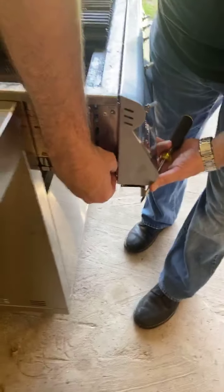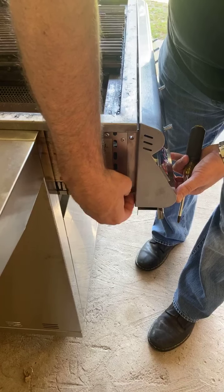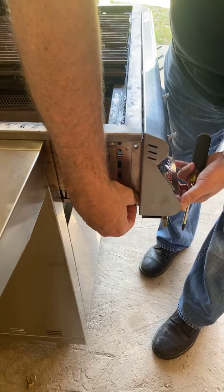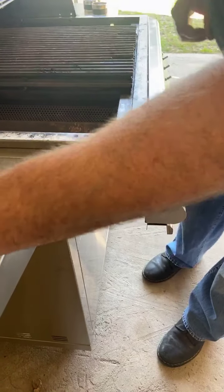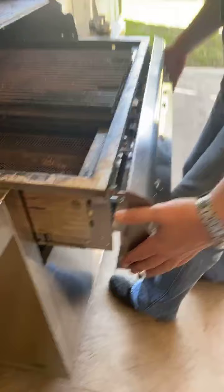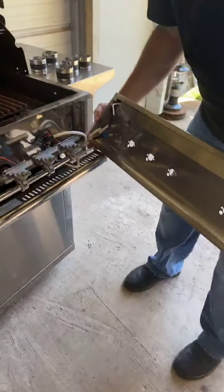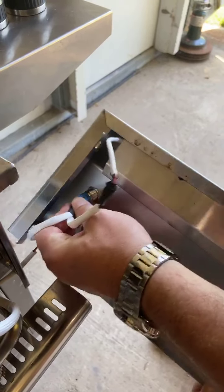Now I have both of those removed. I'm going to remove this final one that's just holding it in place. Also, if you haven't removed the drip tray, it will hold the faceplate in place a little and keep it from dropping too far. And now that faceplate just removes. You can see where all of your wiring is — you have some plugs here that you can just unplug, or you can disconnect your wiring right here.